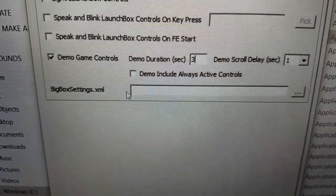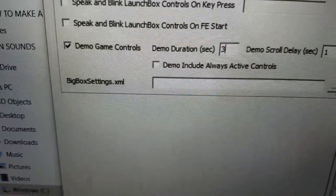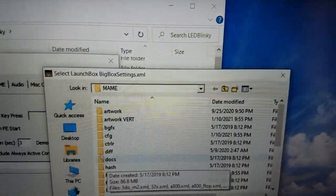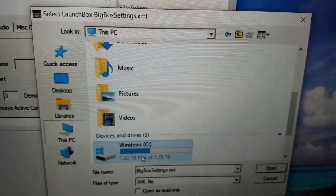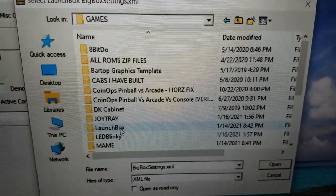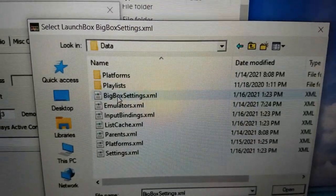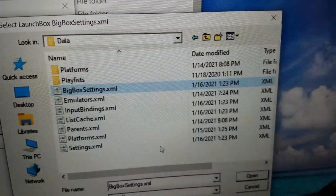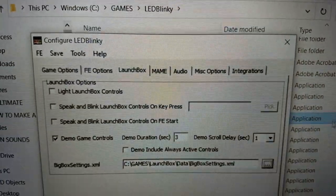For Big Box settings, you need to point it to the Big Box XML file. Click the browse button, navigate to your LaunchBox installation folder, then into the Data folder, and select the Big Box XML file from there.